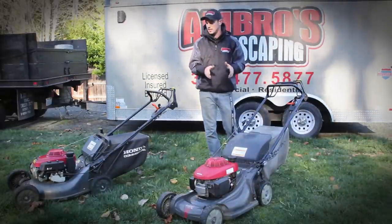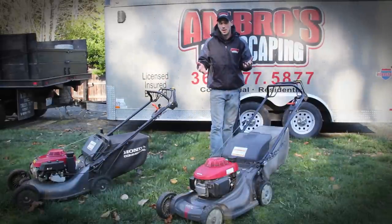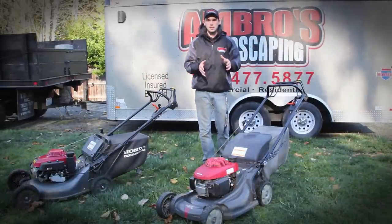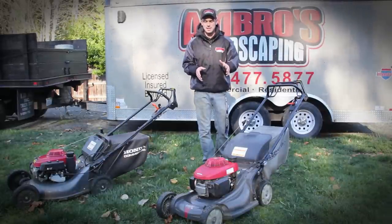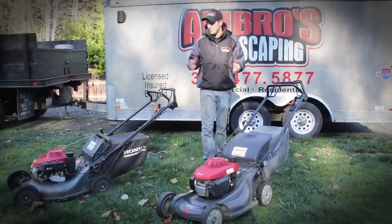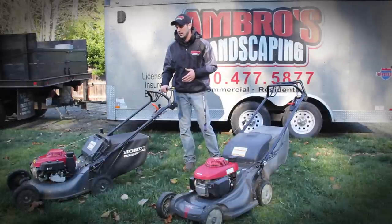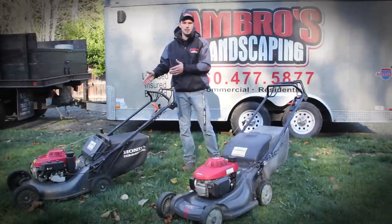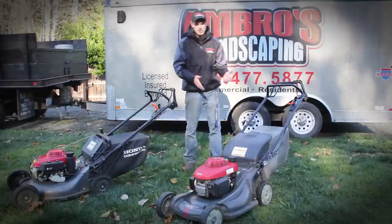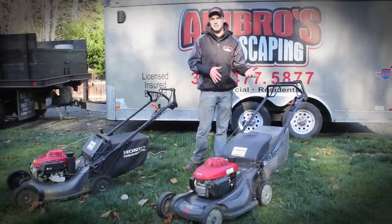The HRX 217 has a very strong engine — actually a lot stronger compared to the commercial one, which I don't understand. This thing is a beast at mulching; it can mulch very tall wet grass and does very well in dry grass compared to the commercial. The commercial doesn't really mulch that well surprisingly. Another negative on the commercial is that you have to have a separate plug to put into the mower to mulch, while the residential you just shift it over between bagging and mulching, making it a lot easier.